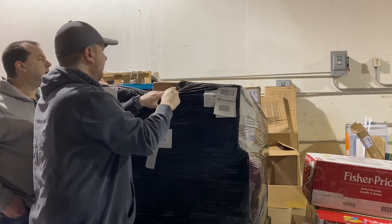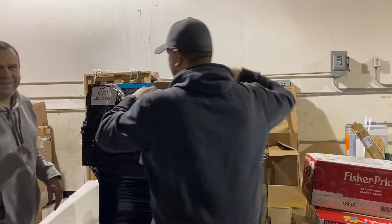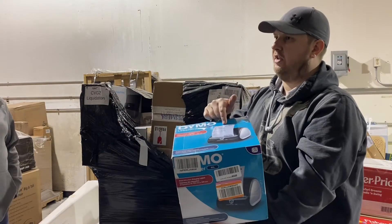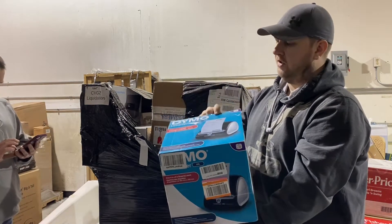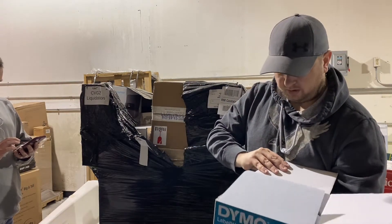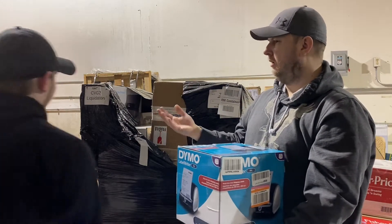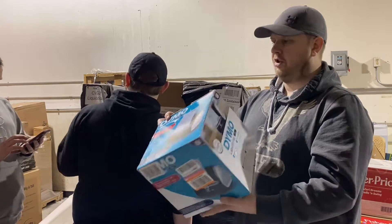Oh, that's already a good item. This is a Dymo printer, which is like the one we use — not the Zebra, the Rollo. I believe these are about $200 new, so that's an awesome first thing off the top. It does look pretty used, but these things last forever and they're pretty hard to break.